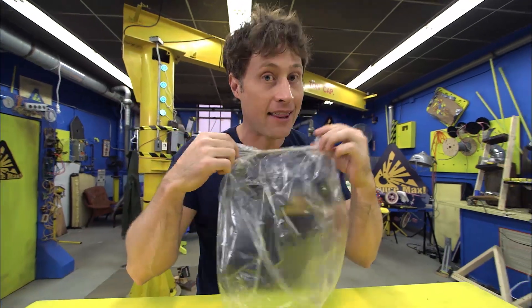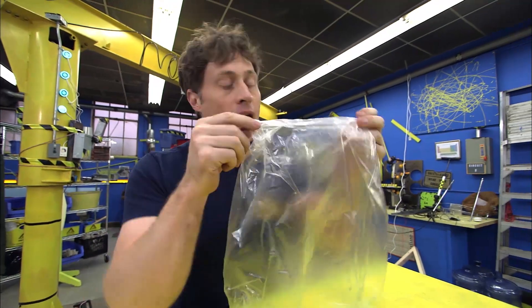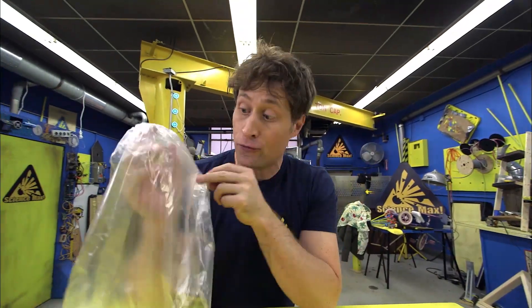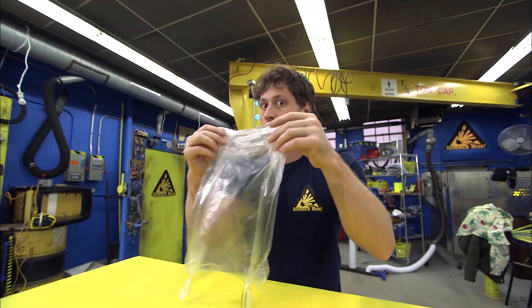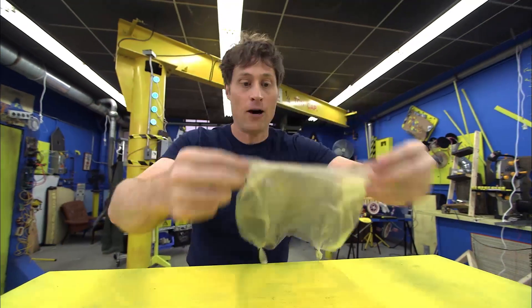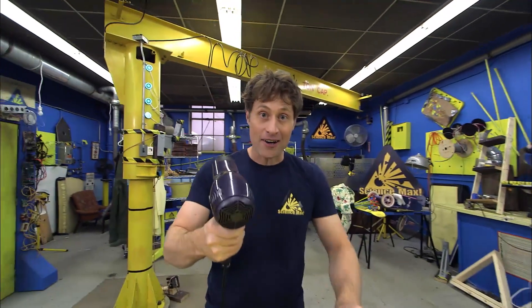It's pretty easy to make, that's why it's one of the easiest experiments. All you need is a plastic bag — not just any plastic bag, the kind you get at the grocery store to put your fruit in. That kind of plastic is very thin, very light, good for hot air balloons. You just want to put two paper clips on the bottom of the bag to hold the bottom down. You also need an adult and a hairdryer.